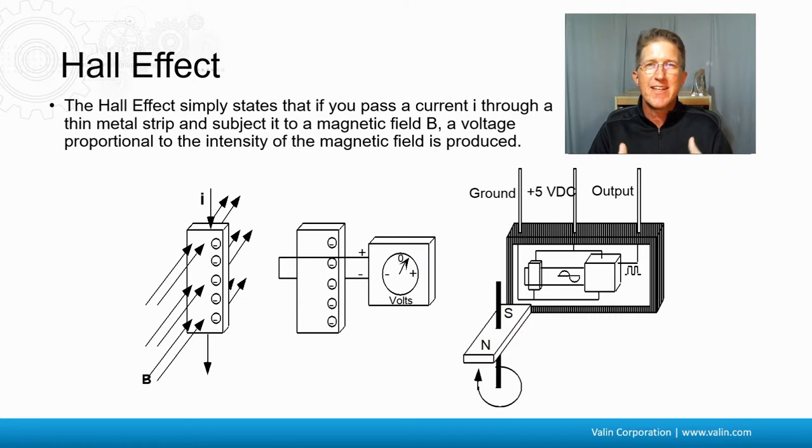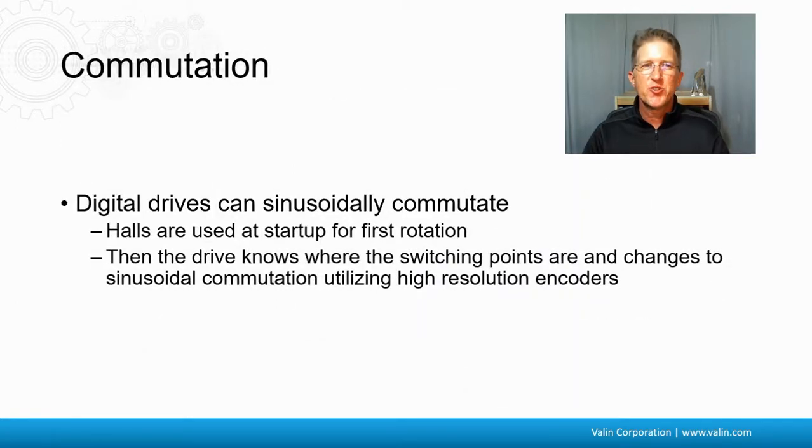Again, they're not actually Hall effect sensors, but they create the same signals for the same purpose. These days, digital drives can sinusoidally commutate. They use the Hall effect signals at startup to get the right smooth motion, and then the drive knows where it's at and goes through the phases based upon the feedback, because the resolution of the encoder is high enough at that point. Absolute encoders have unique positions, so even if it's only a single-turn absolute encoder, it knows where in the rotation of the motor it is and which phase to put the current into — A, B, or C — and can move forward properly.